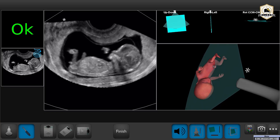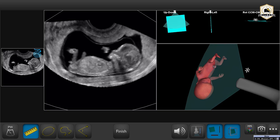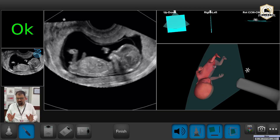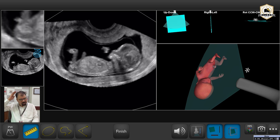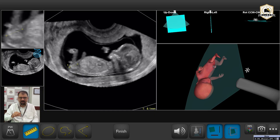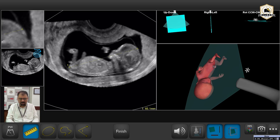Press the spacebar to measure. To start the CRL measurement, place a cursor at the rump, located below the genital tubercle. Place one cursor onto the rump, then scroll the line up to the top of the skull — that is the crown, which is the highest point. Then do a click, that is the spacebar, to confirm that you have taken the measurement.